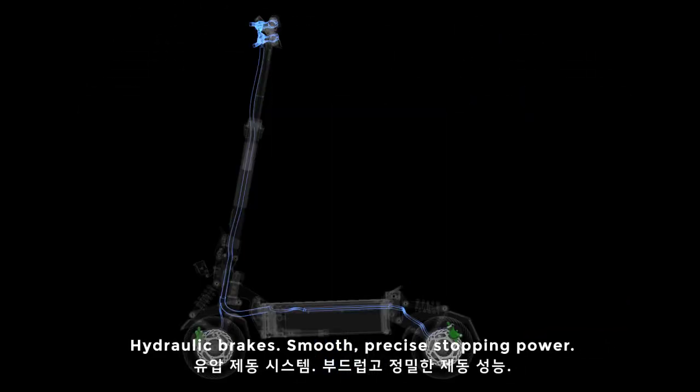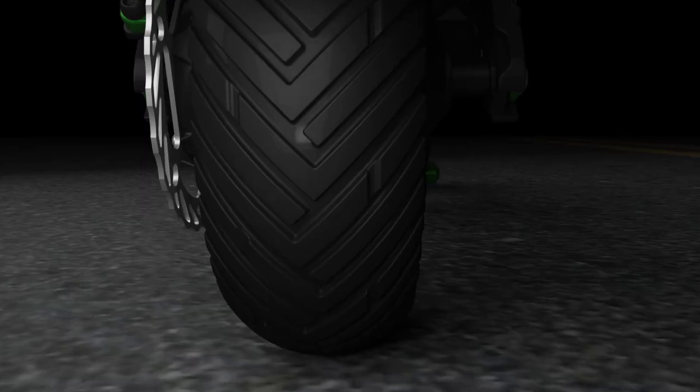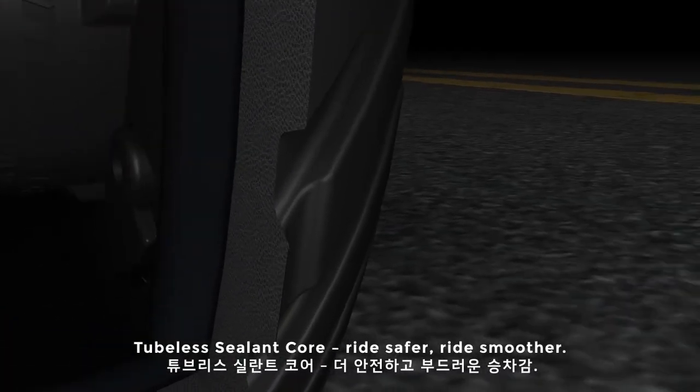Hydraulic brakes. Smooth, precise stopping power. Tubeless sealant core — ride safer, ride smoother.